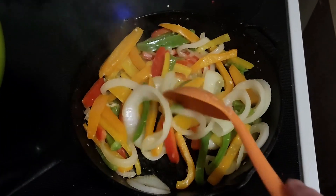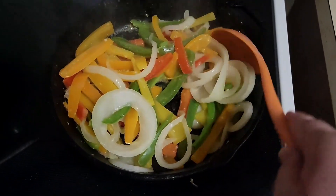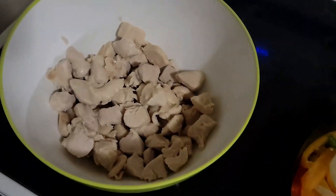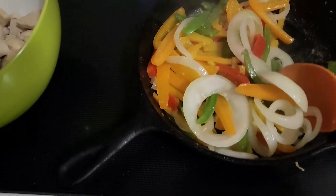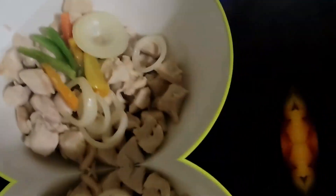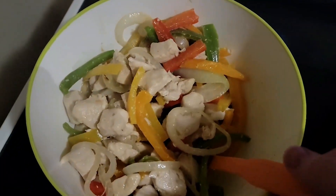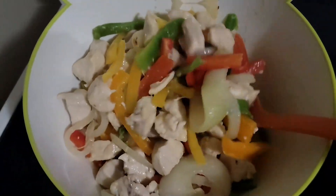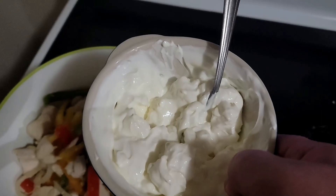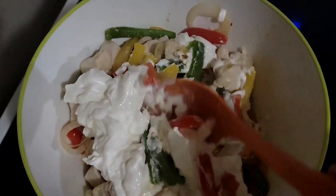The instructions on the site kind of imply that the next step is supposed to be done in the pan, but my pan doesn't seem to be big enough. So I'm going to do that in the big bowl here. I'll take all the veggies and mix them in with the chicken, then mix in the cream cheese and sour cream and get that all mixed together.